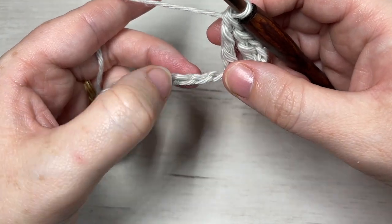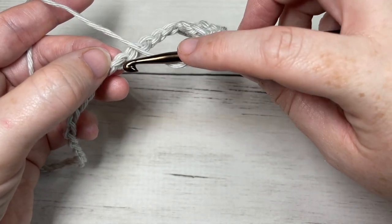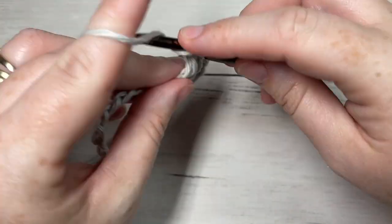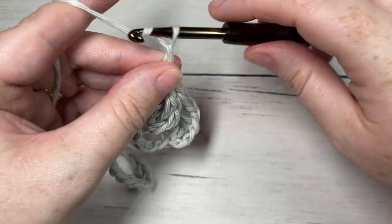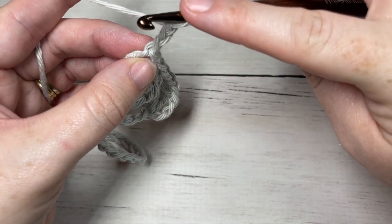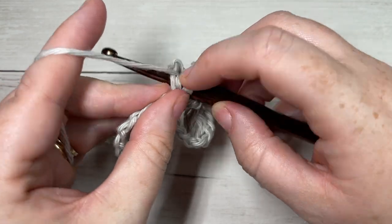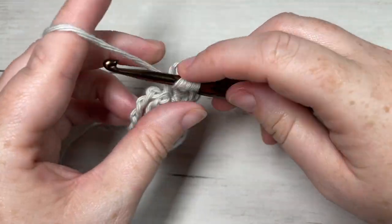You're then going to skip the next four stitches, and into your next stitch you're going to work three triple stitches. To work your picot, chain three and then slip stitch back down into either that first chain or into the top of your triple stitch — I find working into the top of the stitch makes a tighter picot. Then work two more triple stitches all into the same stitch, giving you a total of five triple stitches in that one stitch.